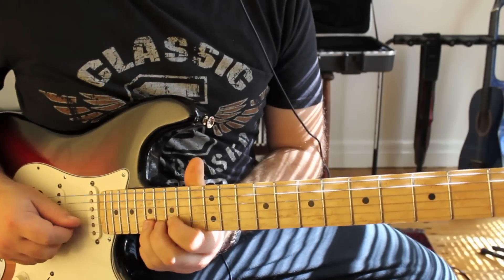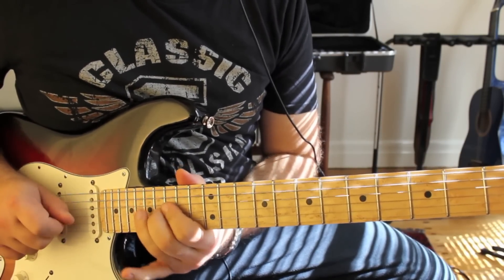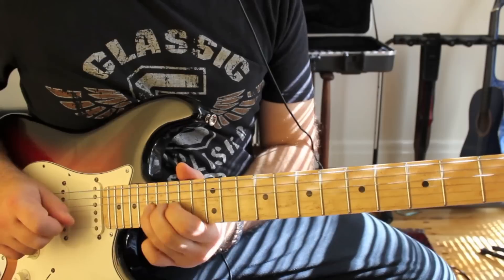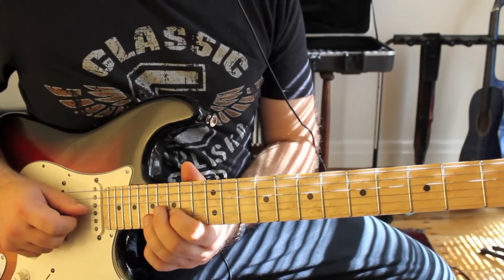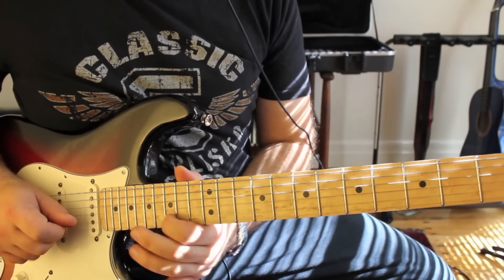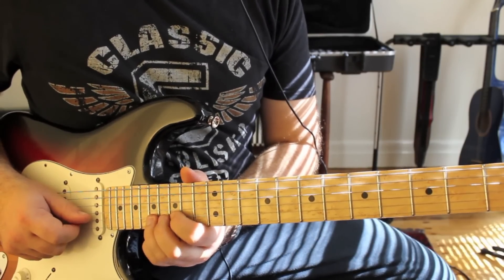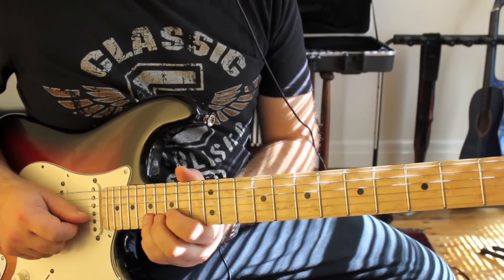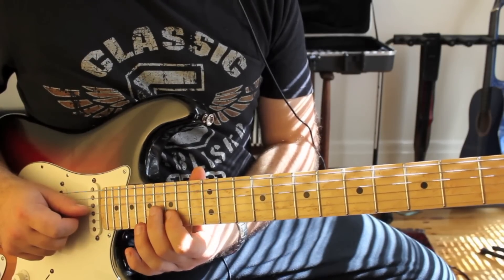And here's the final phrase played slowly. So we do a full bend on the B at the 17th fret, then 15, 17 on the B as well, 16 on the G, 15 on the B, 17 on the E, full bend on the B string at the 17th fret, do a pull off 17 to 15, and then do two 16s on the G string.